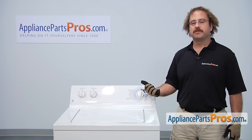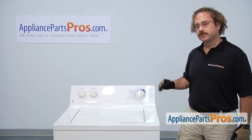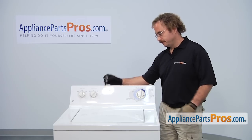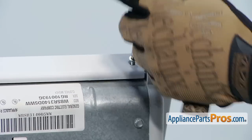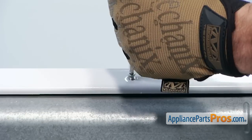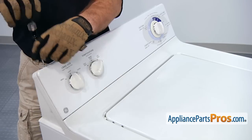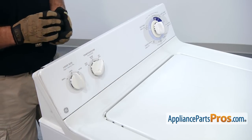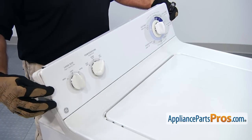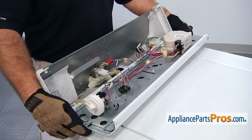In order to get to the part, the first thing we have to do is remove the console. We're going to use our Torx 20 screwdriver and remove the screws across the top. Now that we have the screws out, we can take the console and swing it forward and gently lay it down on the top of the machine.